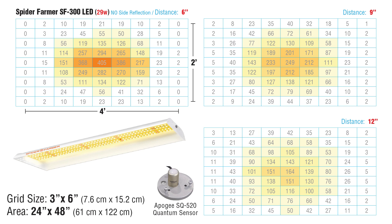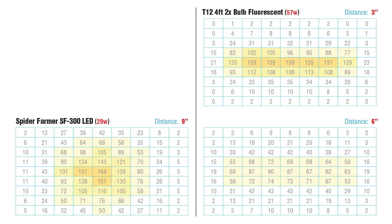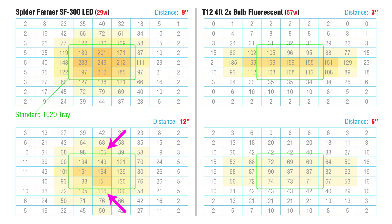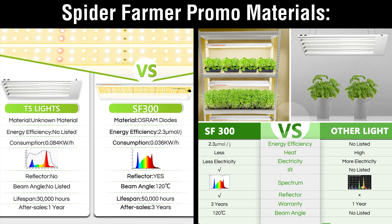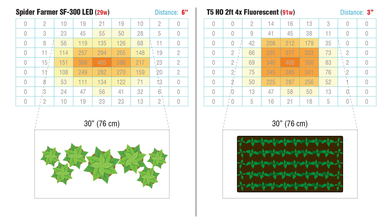Here are my PPFD maps for the SF300. We can compare these to 2-bulb 4-foot fluorescent shop lights — I measured a T8 and a T12; the T12 was brighter, so we'll use those readings. At 12 inches, the SF300 was comparable to a T12 placed within 3 inches of the plants. At 9 inches, it outperformed while using half the power. The SF300 covers a seedling flat more evenly at the edges. Spider Farmer compares it to a 4-bulb high-output T5. At 6 inches the SF300 has good coverage, but photons drop at the edges, so I wouldn't go any closer. For a few individual plants it's a great alternative to the power-hungry T5, but for even, consistent coverage over an entire tray, the 4-bulb T5 wins — though it uses 3 times as much power.